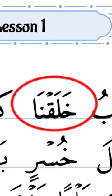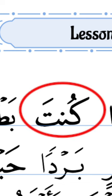The third one. Next one. Remember the Nun? This is a Nun without any sign on it, so it becomes a Gunna.